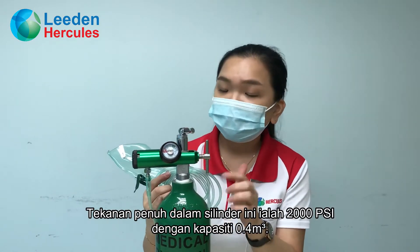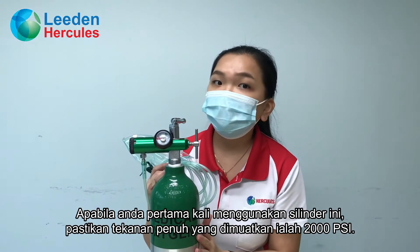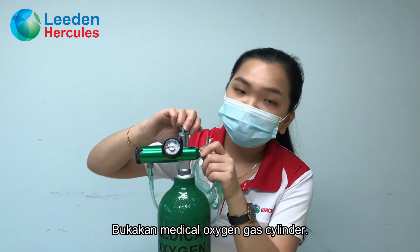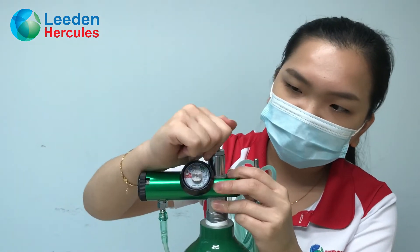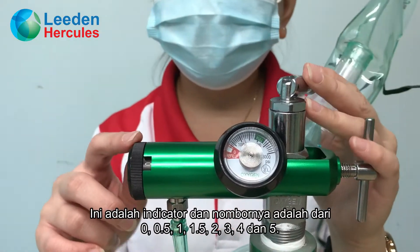The full fluid pressure of the cylinder is 2000 psi with a capacity of 0.4m³. Before using the cylinder for the first time, please make sure the pressure of the cylinder is 2000 psi. Turn on the medical oxygen gas. You can see the pressure of the medical oxygen gas is showing here on an indicator.